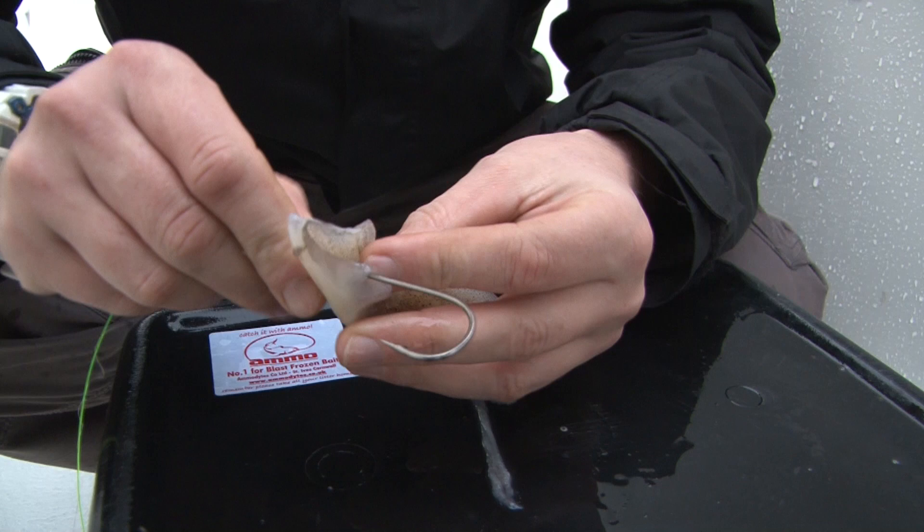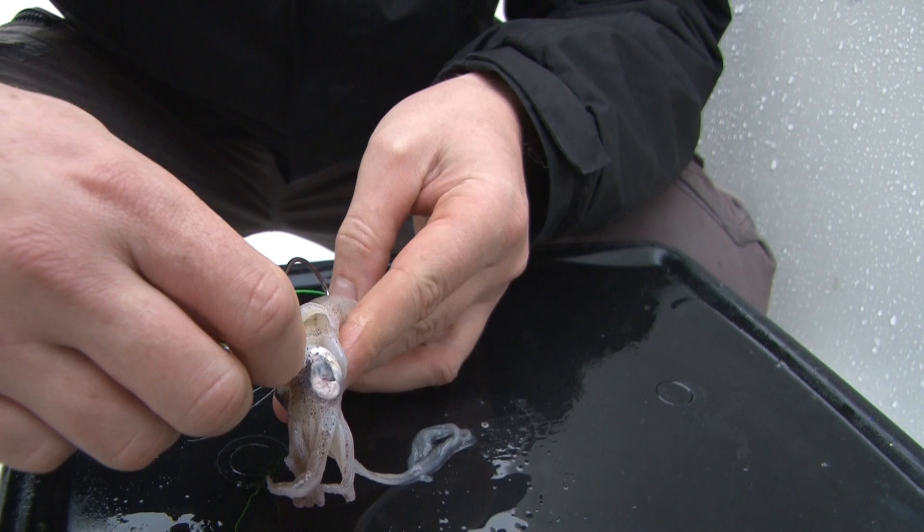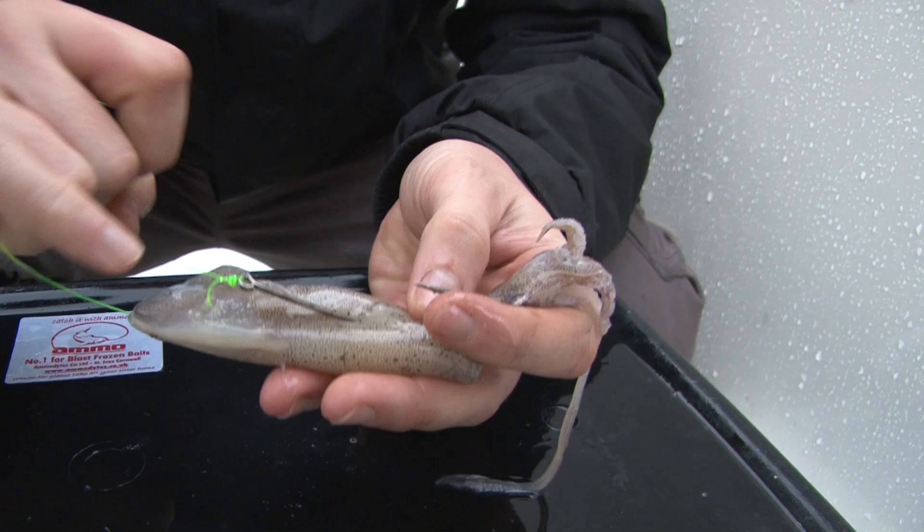I'm going to take the bottom hook first — this is the way I do it. I go once all the way through the squid and just pass it through like that. I try to get the top of the hook, where the eye is, pretty much where I brought it through the squid in the first place.